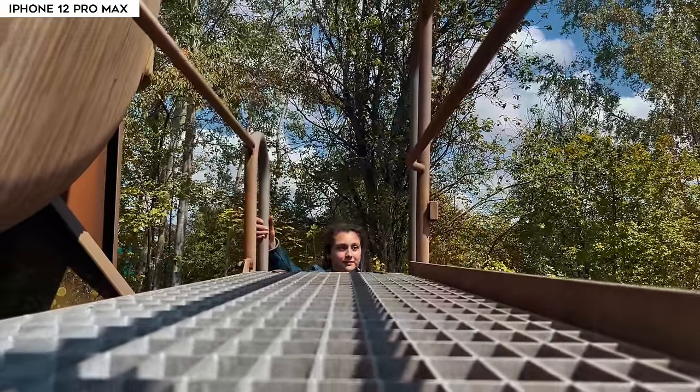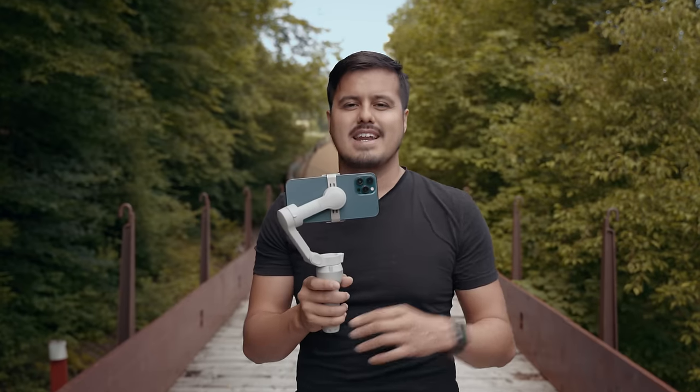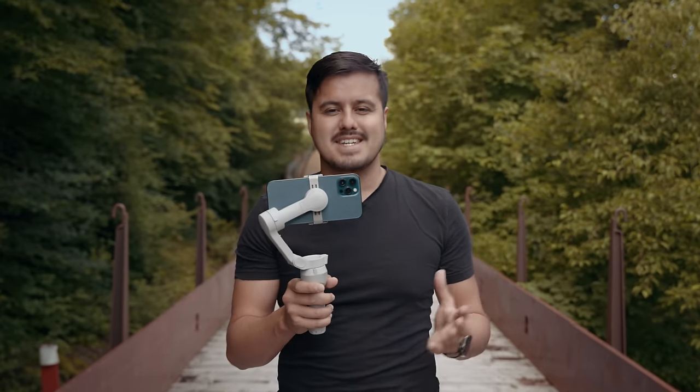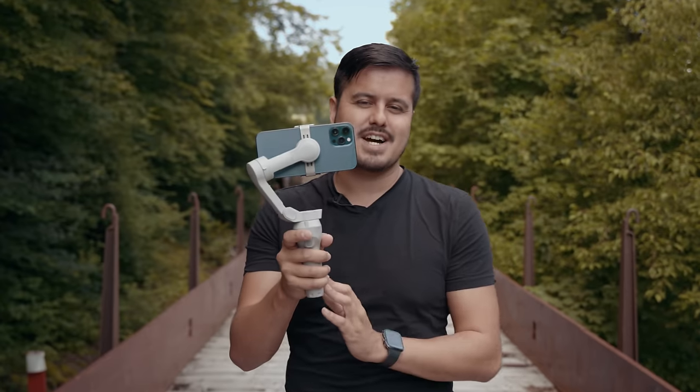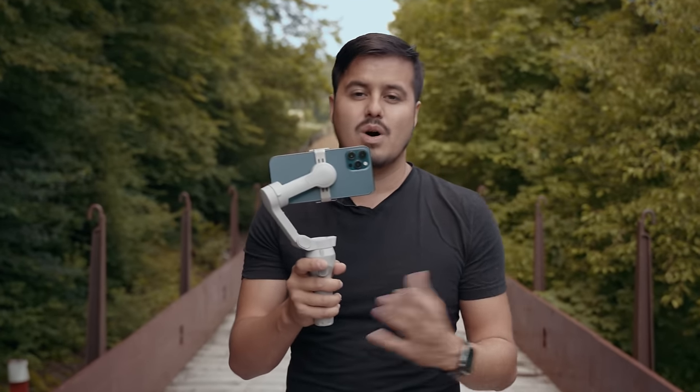So for today's video, I have my girlfriend with me. She's gonna be acting as the model of today's video. And I'm gonna show you behind the scenes of how I use the spin shot with the DJI OM4 so that you can use these techniques to your own advantage.